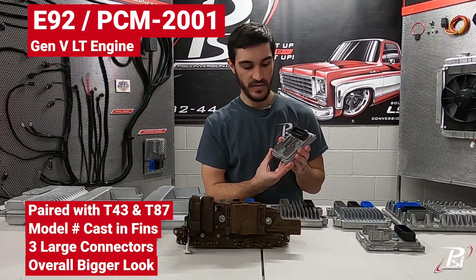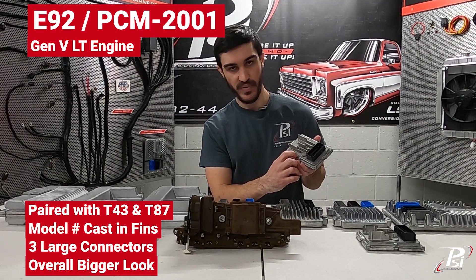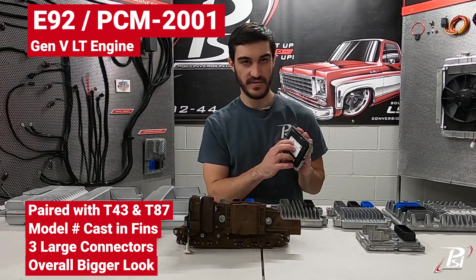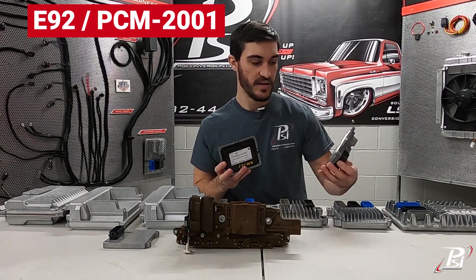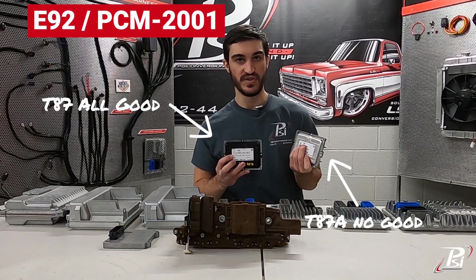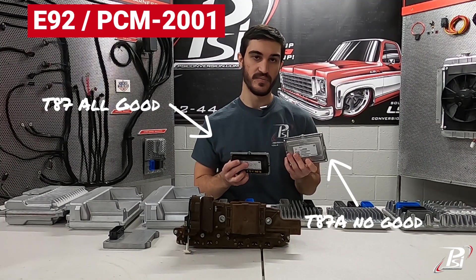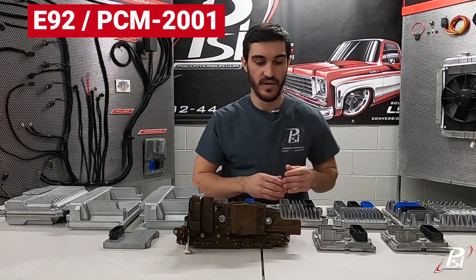Or if you have an 8L90 8-speed, you might have a T87, which is this smaller external TCM. It's got one black connector, some fins on it, and it is cast along the bottom 'T87,' as well as being on the sticker on the back in big letters. Now what you need to watch out for is there is a T87A which was introduced later as an update. You can notice the silver back as well as the sticker on the back has a large 'A' at the end of it. The casting on the front is the same, and without looking at the back they do look identical.